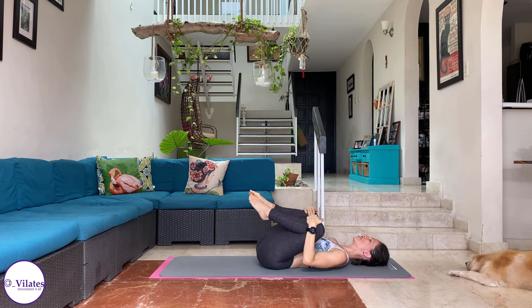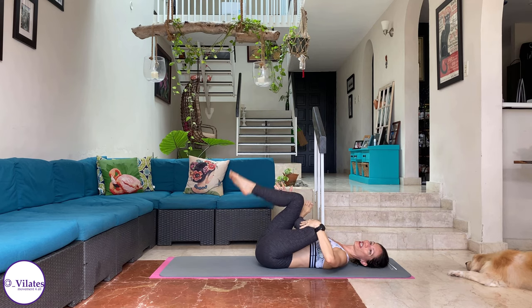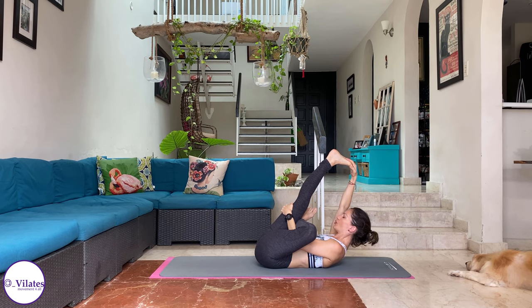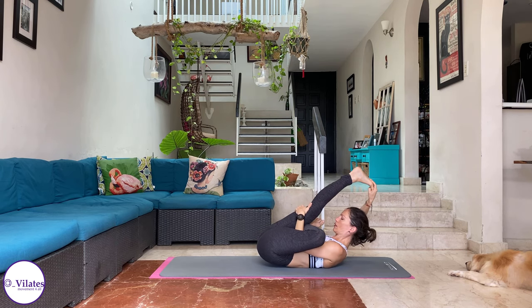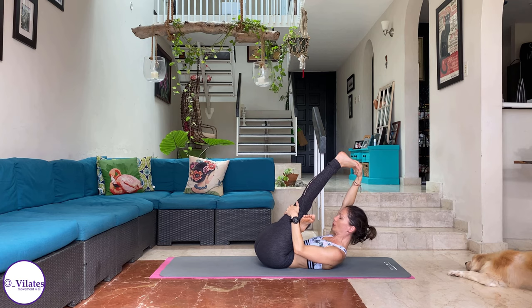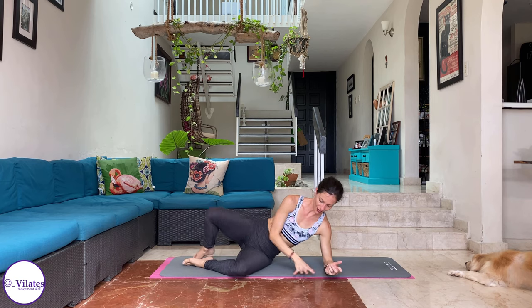We're going to finish off with a little stretch. Let's start with a piriformis stretch. Cross that leg. Hand behind the knee. Inhale, stretch that leg up if you can. Hold those metatarsals. And bring yourself up — you can pull your hips slightly up. And down. Let's change legs. Piriformis stretch. Inhale, stretch it up. And pull. And lower down.